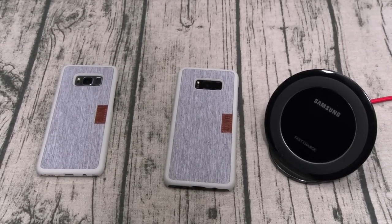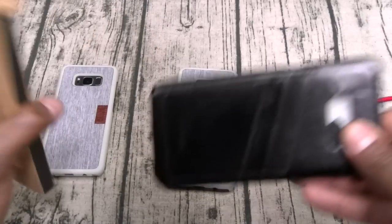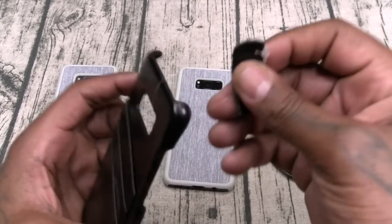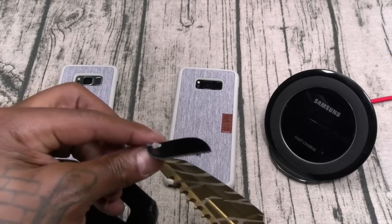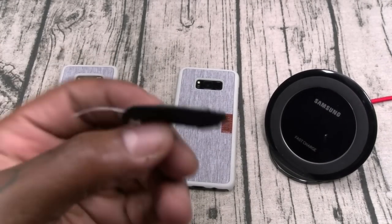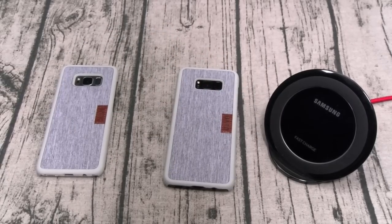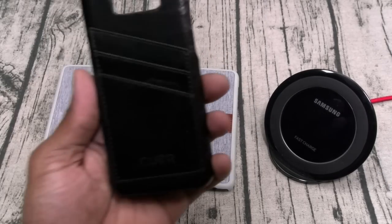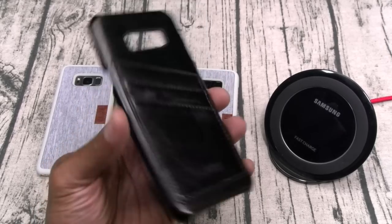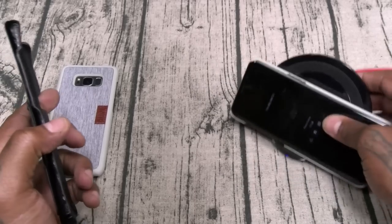Let's keep it moving — we got one more from Curve: the genuine leather wallet style back. Not a full wallet case — wallet style back. There's a little string tag on it. This is actually a real piece of leather — let me smell it. Yeah, this is real leather, not pleather — this is the real deal. Let's slap this one on and check wireless charge.